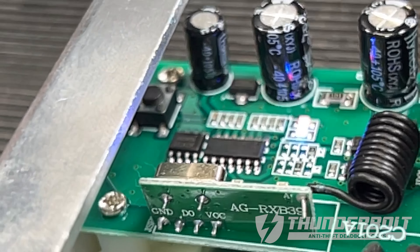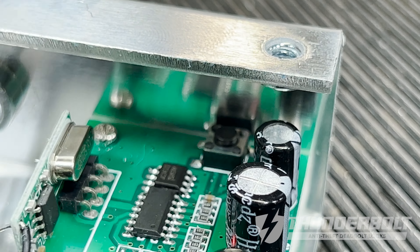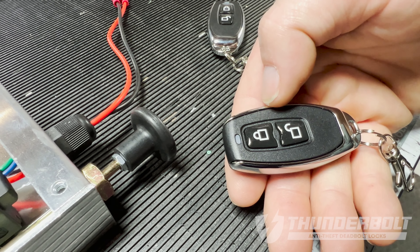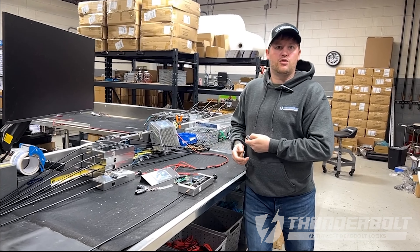In order to program the additional remote, you're going to press the button one time and the blue LED will go off. You press the lock button on the remote and the blue LED will come back on. Now you have programmed your additional remote.